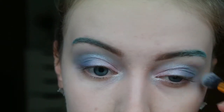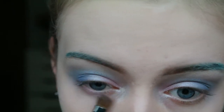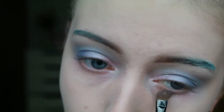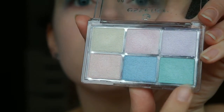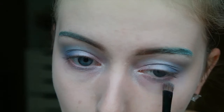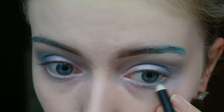Then I went back to the second palette and I took this bubblegum pink just to apply underneath my eyes, applying it really heavily. Then I am also applying the blue and the green on the inner parts, and on the outer parts I am further applying the mint green that I used on my eyebrows.